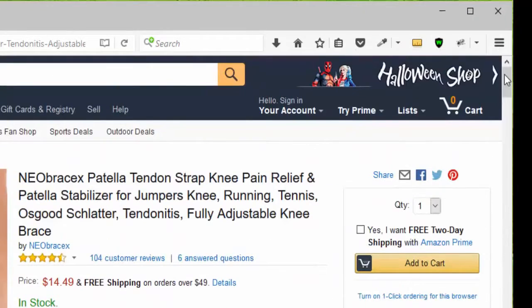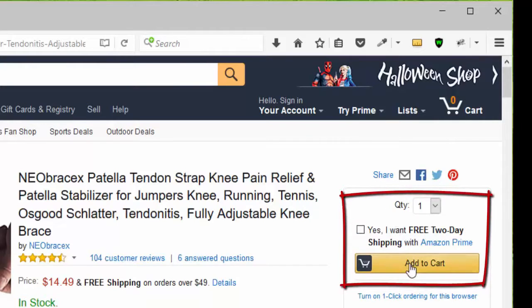You can click add to cart, or go to the top of the page and choose your quantity. Remember that it qualifies for Amazon Prime, then click add to cart.